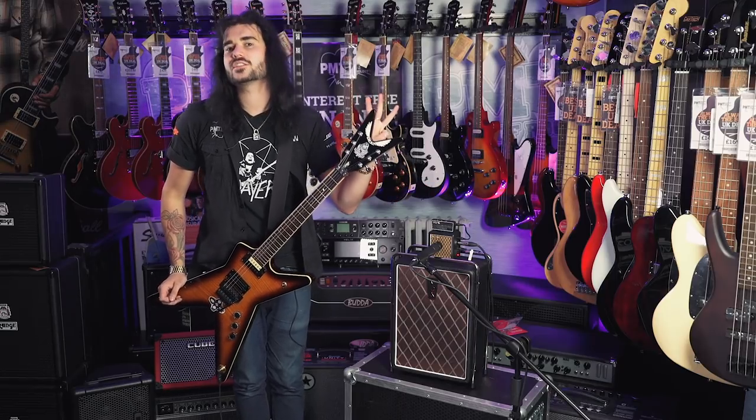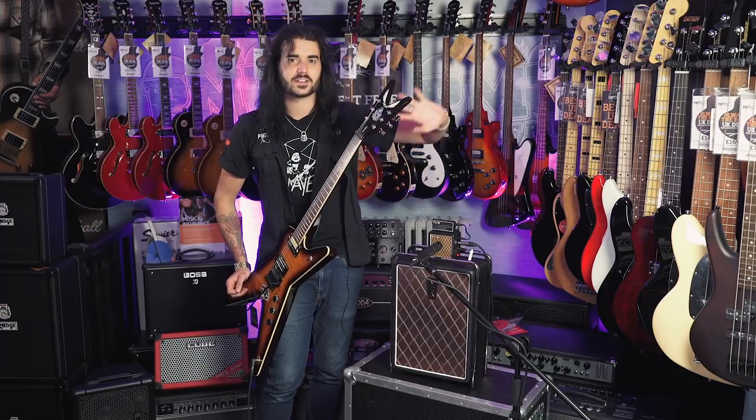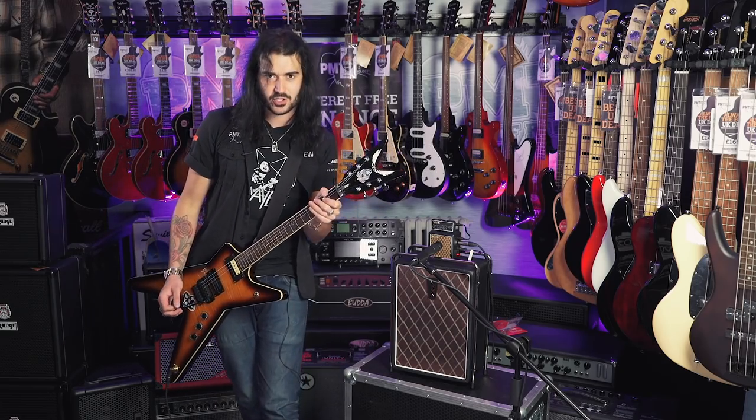Turn on some of the effects — there's three effects in it: crazy modulation, delay and lovely ethereal reverb, which you heard in the intro there. So without further ado, this is the Vox Amplug 2 Metal.